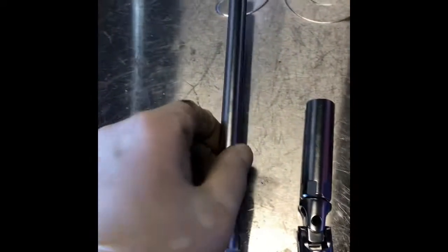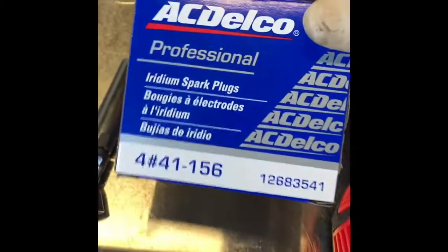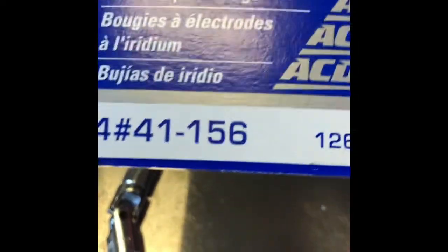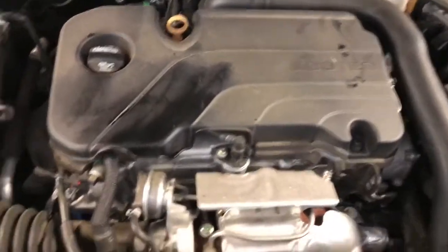These are the tools you will be needing to do the job: a three-eighths ratchet, T30, torx, a 10 millimeter, a long extension, a 14 millimeter spark plug socket with a swivel, a universal joint, and I'm going to use an electric three-eighths. And here are the plugs — here's the plug number.